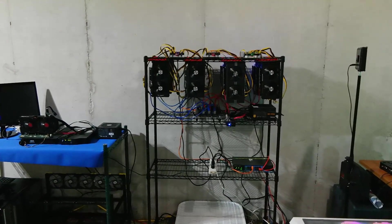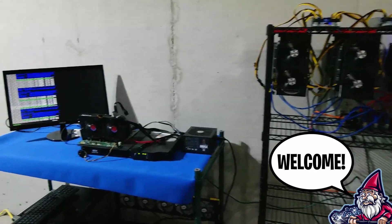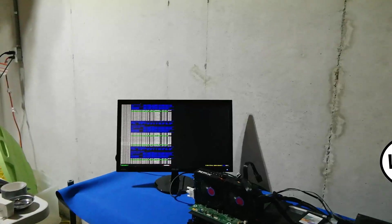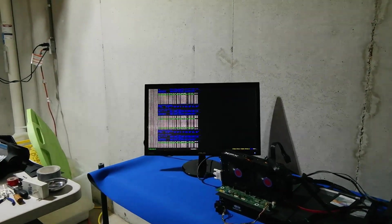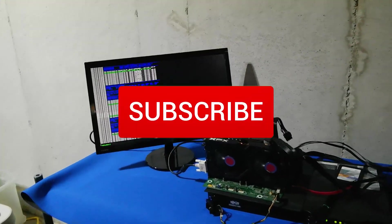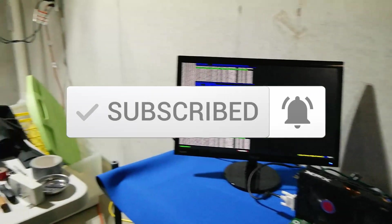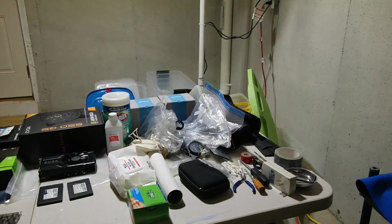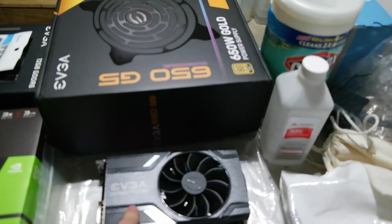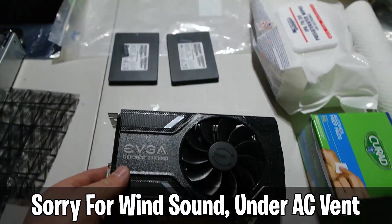What is going on miners and welcome back to the Hobbyist Miner channel. Today we're in for a treat — we're going to take a look at a new card on the channel. This is not a four-gig card; I know we've talked a lot about four-gig cards, but I'm excited because we do have a six-gig card. Today we're talking about the EVGA GeForce GTX 1060.